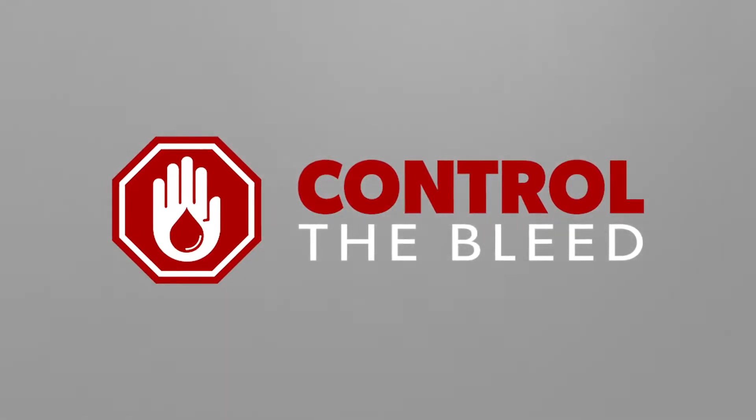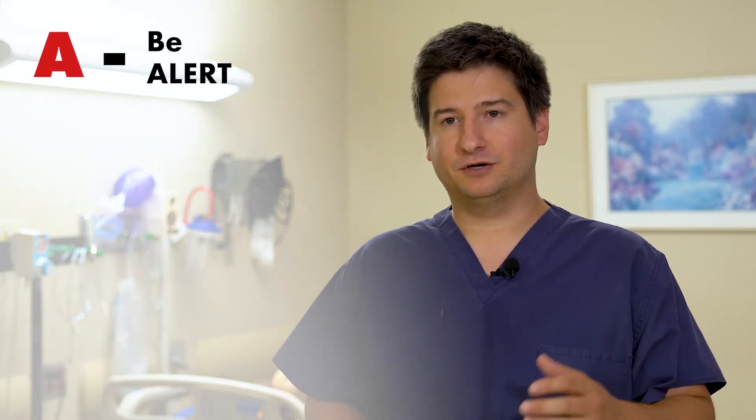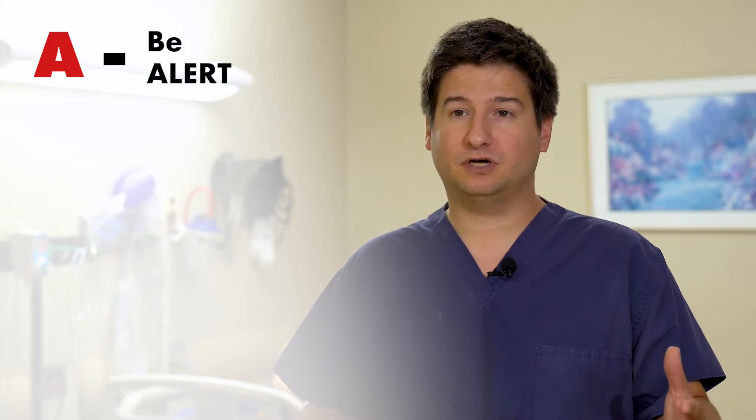This is the Trauma Service at DCH, bringing you a quick refresher on how you can control bleeding and help save lives. It's really easy — just remember your ABCs. A: be alert. You want to make sure that it's safe and you don't become a victim yourself.